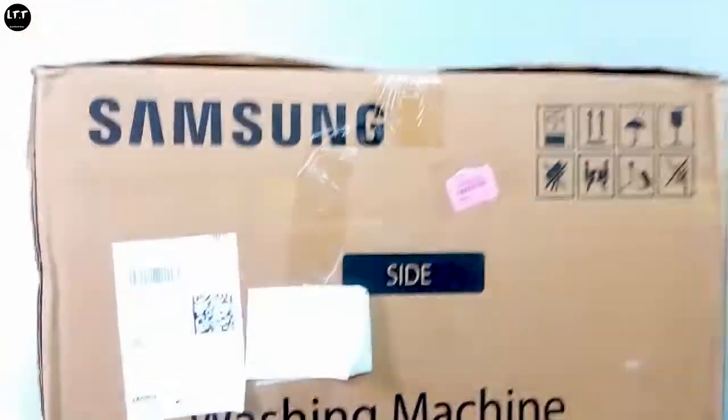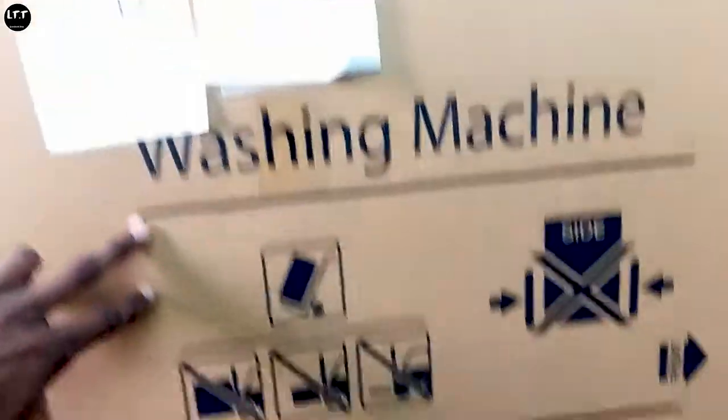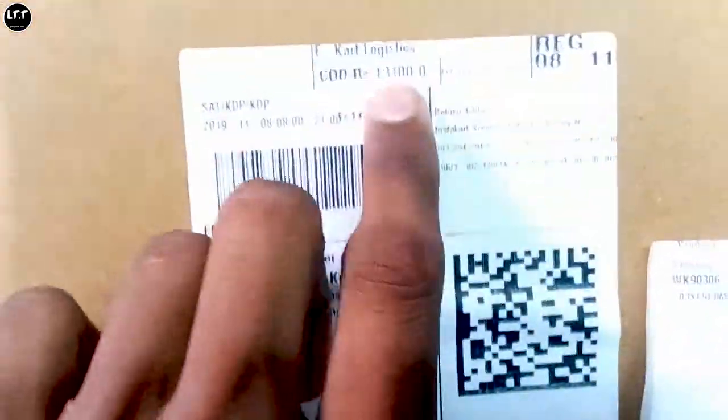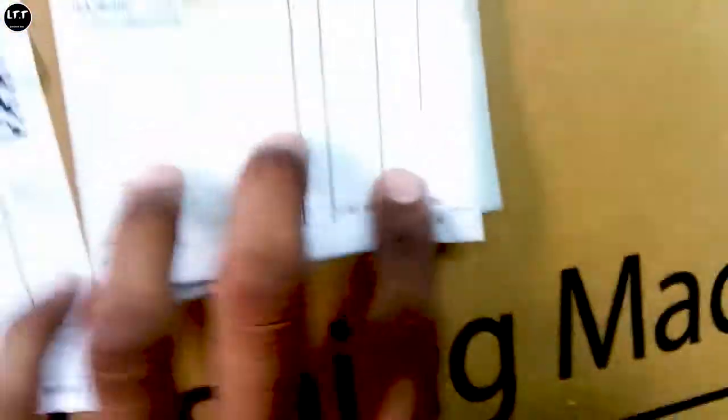So friends, here we have a washing machine in a brown color box. We have a clamp here, and we use a washing machine. We will provide this video. So we have a barcode and prices here. We will start the product with the paper and order the paper.